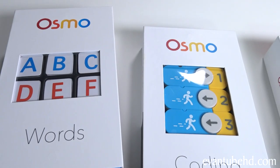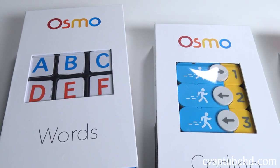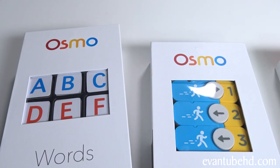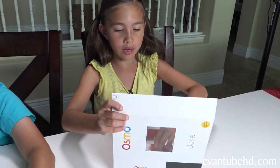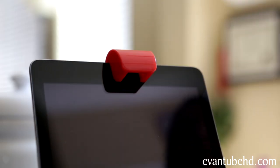Osmo works with all iPads except for the iPad Pro 12 inch and the iPad 1. It's available for purchase at PlayOsmo.com, Amazon.com, and Apple. So it's super easy to set up. You put the iPad on like this, and then you put the mirror on the top.